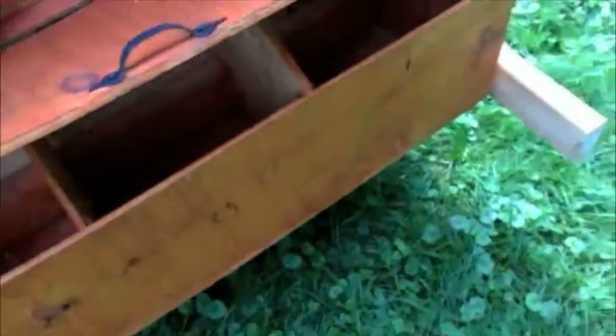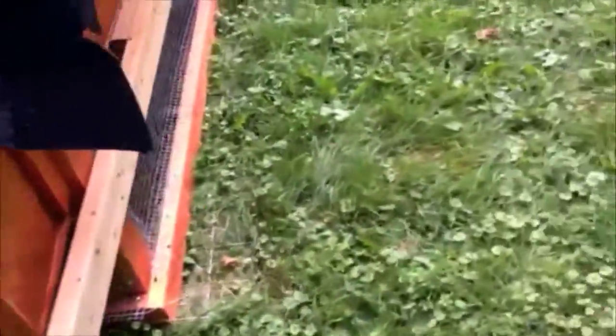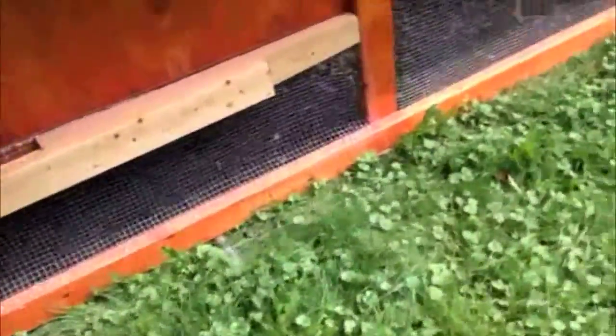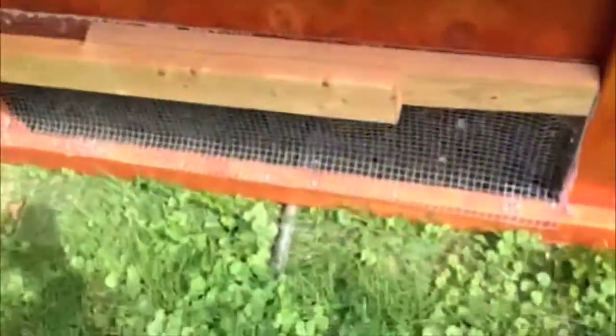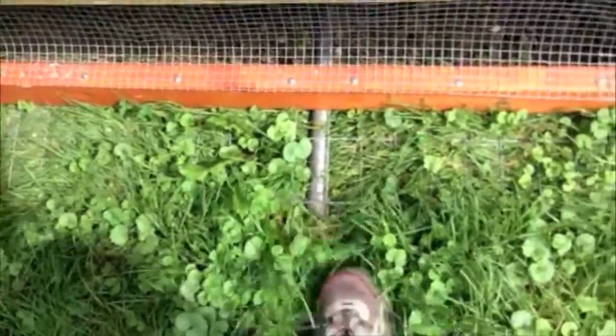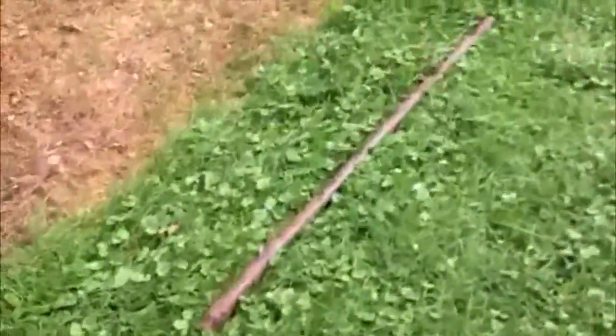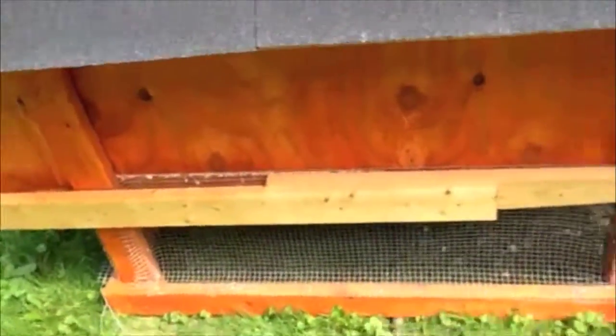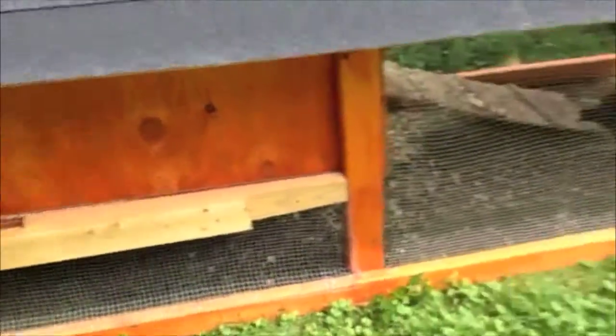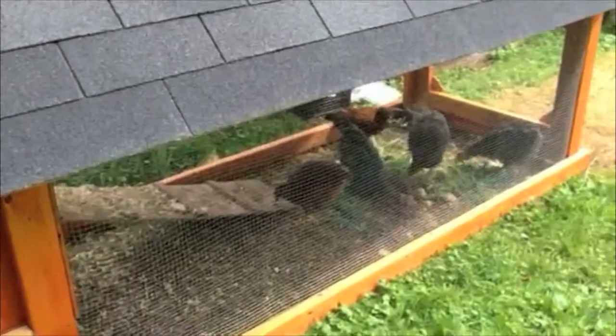The nesting box is still blocked off. I'm thinking that it might be time to unblock that. Let me show you. I haven't put wheels on here yet because I've been doing this method — there's a bar right there, and I have two more of them that I put underneath the chicken coop. Using these handles over here, I lift it up and roll it a couple feet at a time, like Egyptian pyramid building style.